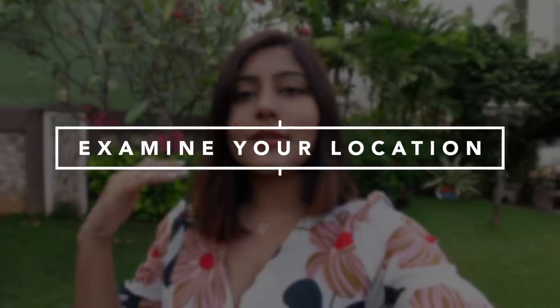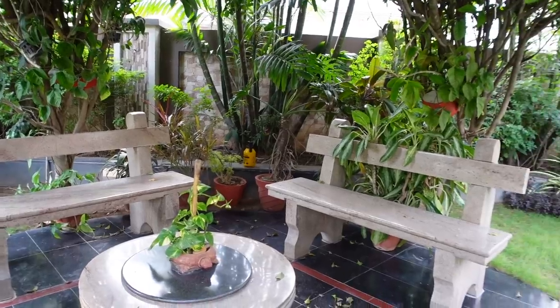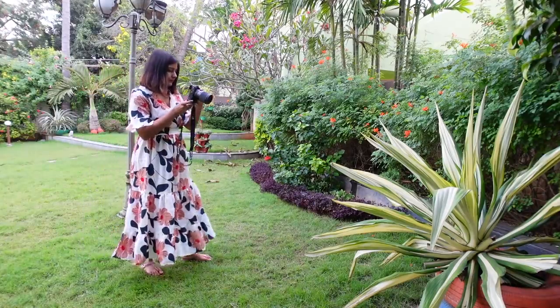For today's video I'm in my garden, and this brings me to my first tip: examine your location. Every time I have to take photos — whether it's on a trip, in a hotel room, outdoors or indoors — I try to go around the location and get a sense of what frames might look good, and make a mental note of that. I look at the colors, the patterns and textures, and the lighting when I'm looking for a frame. I take photos of different frames I like, examine them, and then go pose in the ones that look best.